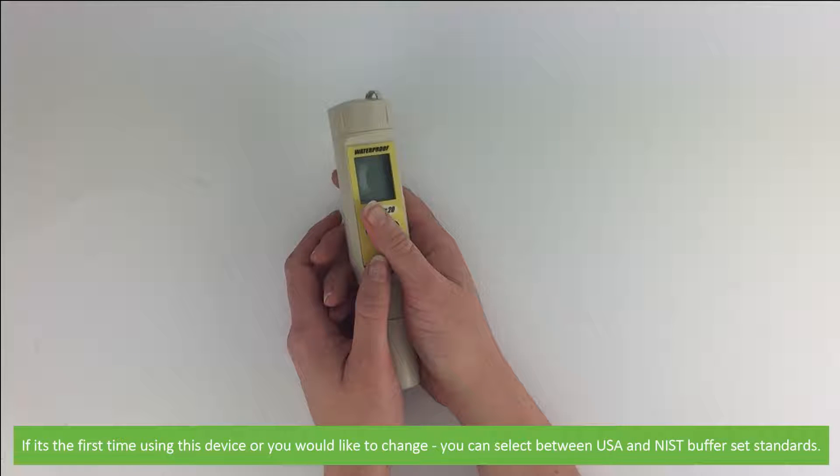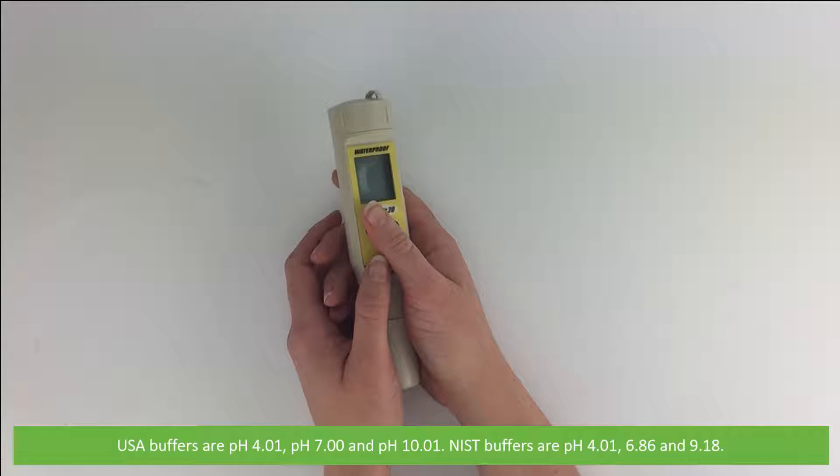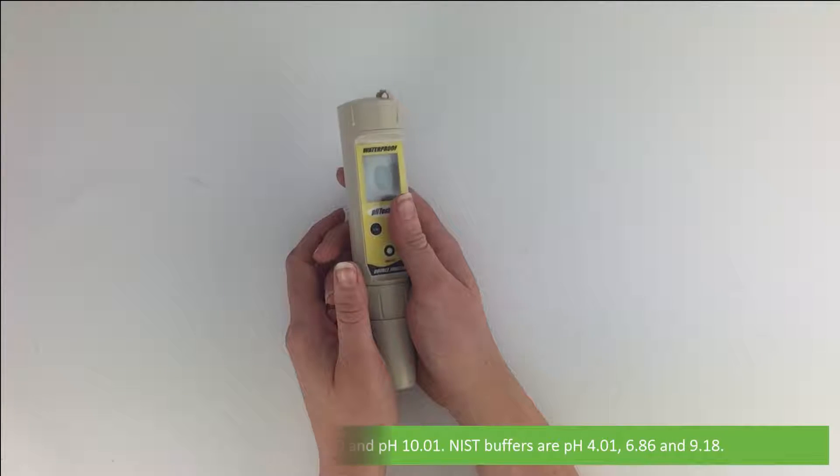If it's the first time using this device, or you'd like to change, you can select between USA and NIST buffer set standards. USA buffers are pH 4.01, pH 7, and pH 10.01. NIST buffers are pH 4.01, 6.86, and 9.18.